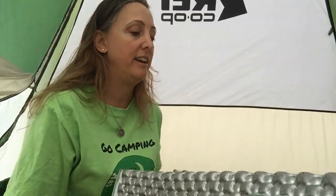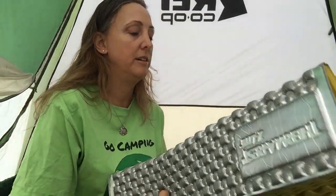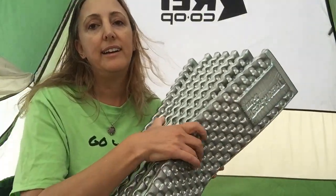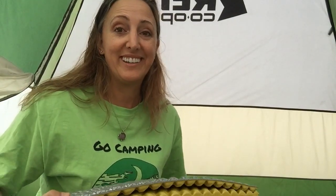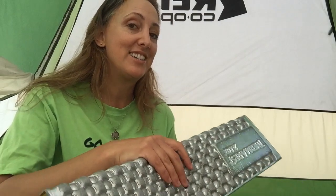So I do still recommend the Therm-a-Rest. It's lightweight — light enough so that if you are trekking or backpacking and need to carry your mattress with you, this folds up pretty tightly and can kind of clip on underneath your backpack if that's what you have in mind. If you have the luxury of having a trailer, you probably won't need one of these unless you're in the tent beside the trailer. But these are good for backpacking, they're good for basic camping, and again, they will help keep you warm on chilly nights.